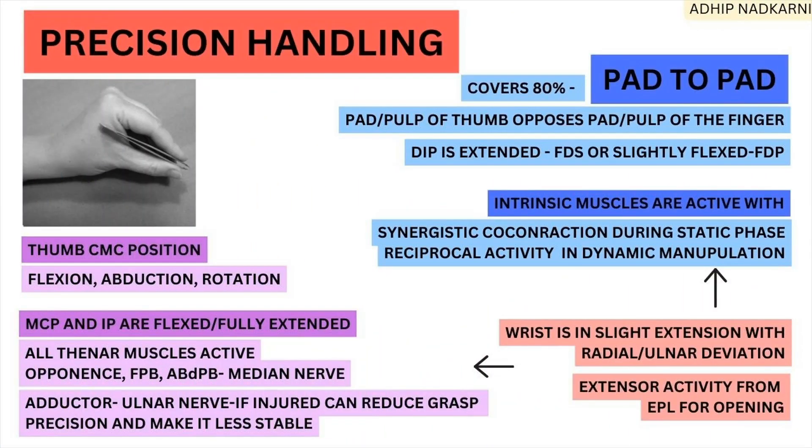In today's video on precision handling, we are going to cover pad to pad. The other two types present will be covered in the next video to keep it short and simple. We will cover the thumb, the finger, its job, and the stabilizing structures — divided into three parts. The blue part refers to the finger, the purple to the thumb, and the stabilizing structures contribute to both.